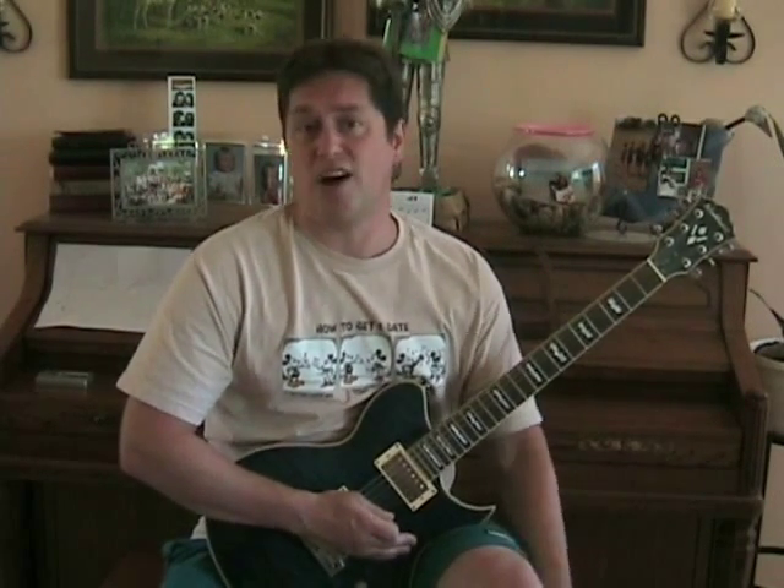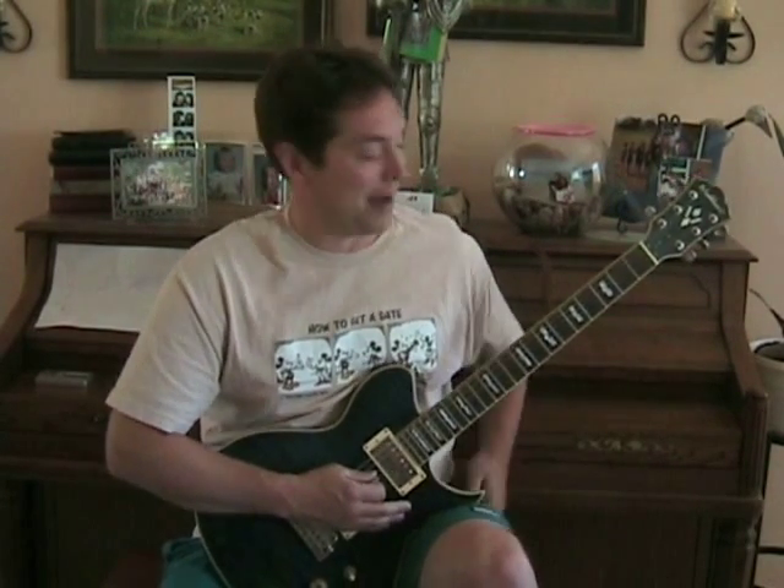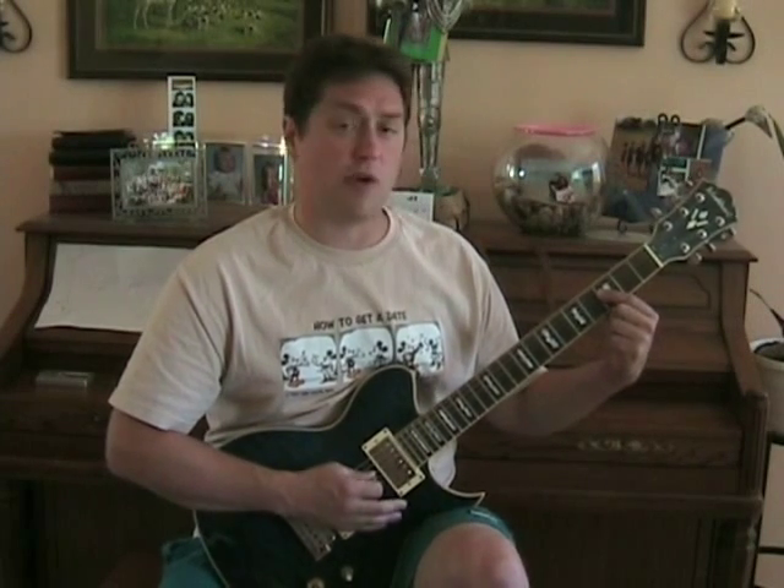Now that you've practiced those three parts, we're going to play it all together, and I'll do some singing. I'm not a great singer, so prepare yourself for this. I do make dogs howl and cats cry. Not really. But here we go — Smoke on the Water.